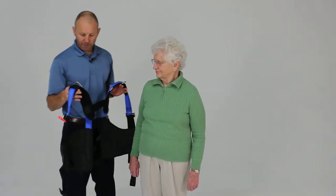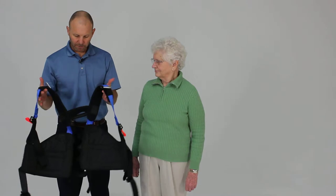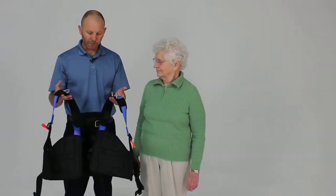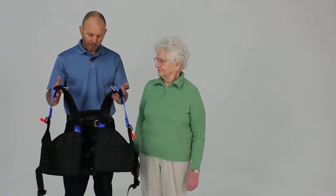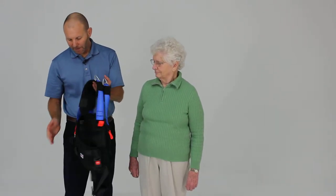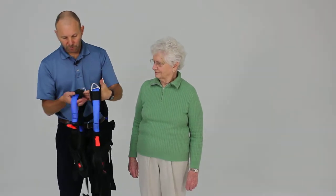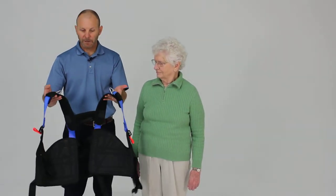I'd like to cover the standing application of the unloading harness. This harness would be used for situations where you're going to need to provide more body weight support for the patient. It has adjustments both on the back of the harness and on the front of the harness, so you can adjust to multiple sizes and also accommodate different body shapes.